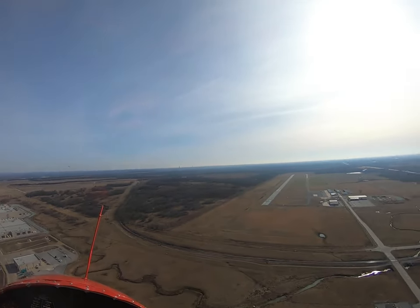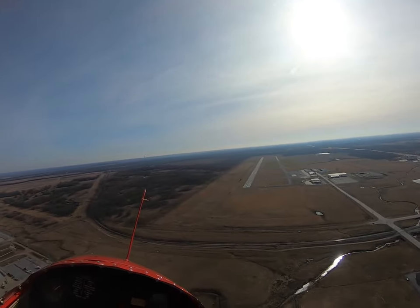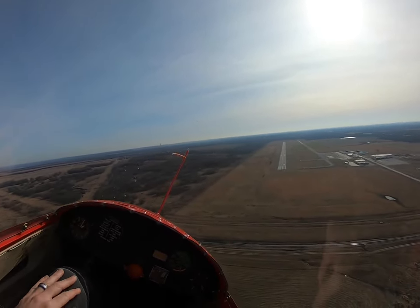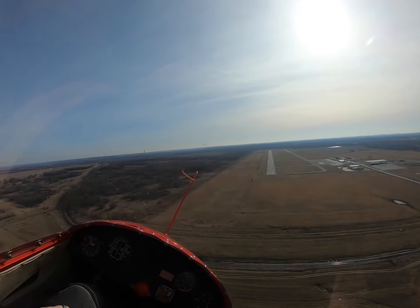Now our touchdown point will be right there at the captain's bars. Okay. But I can drop this thing really quick. Yeah. It's coming down.